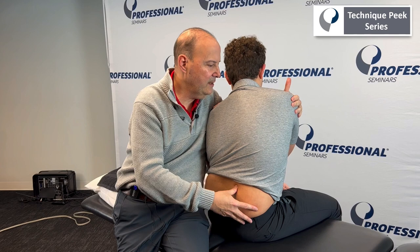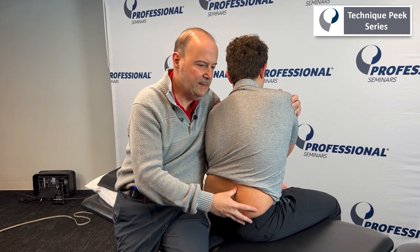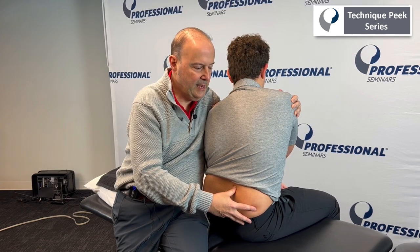And I say, Mike, gently try to turn yourself back to the middle. That's it — that lightly. It's really light. Rotation seems to work the best. You can do side bending, flexion, or extension — and relax.